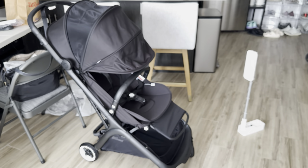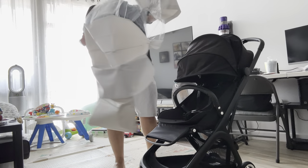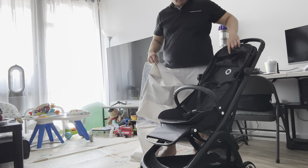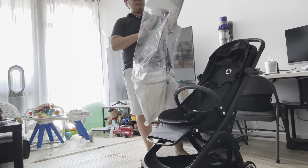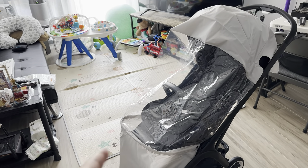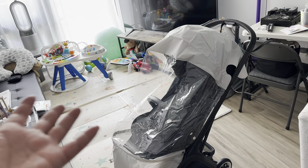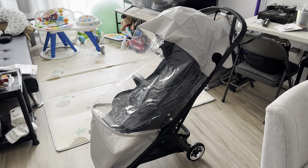Now I'm going to put on the rain cover. It's really nice of Bugaboo to include a rain cover for their strollers — I didn't expect it as a freebie inside the box. It goes all the way down to the bottom, so your baby is really protected inside. We've been using our rain covers for winter and fall here in New York because it's really cold, so it helps keep the baby away from the cold wind.